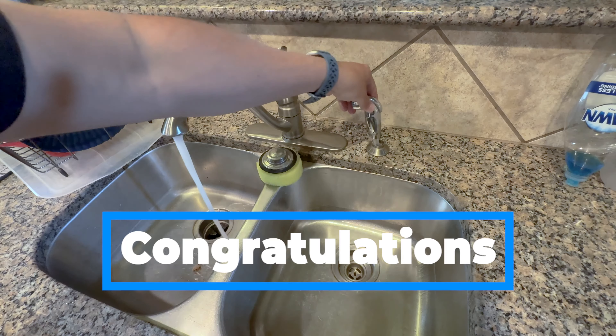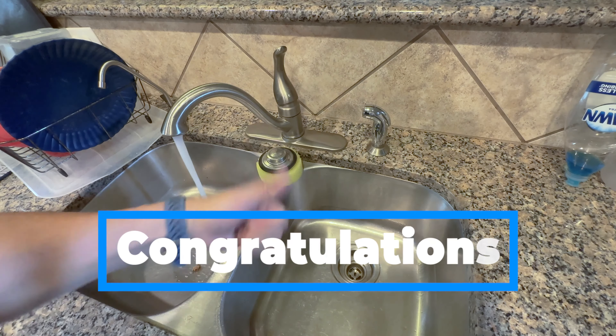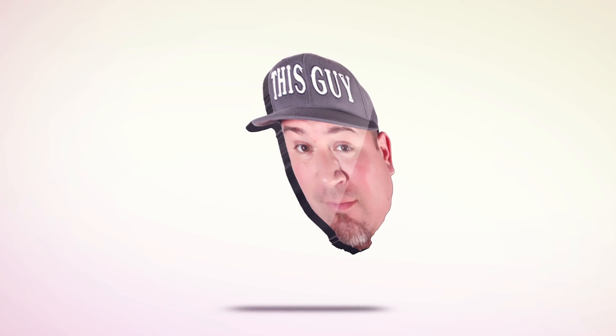And just like that, congratulations because you are now done. Thanks for watching and be sure to support my channel.